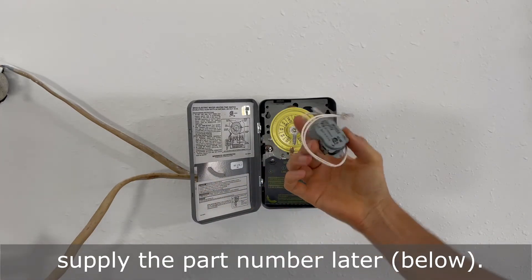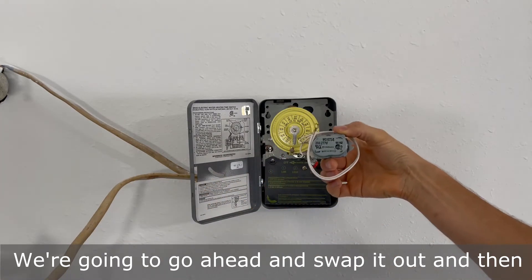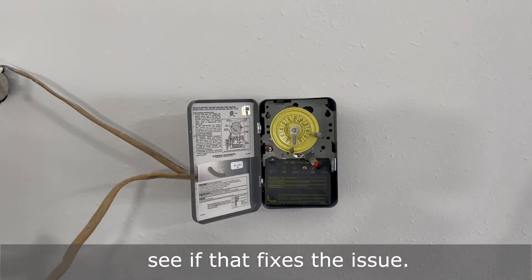This is the motor and I'll supply the part number later. We're going to go ahead and swap it out and then see if that fixes the issue.